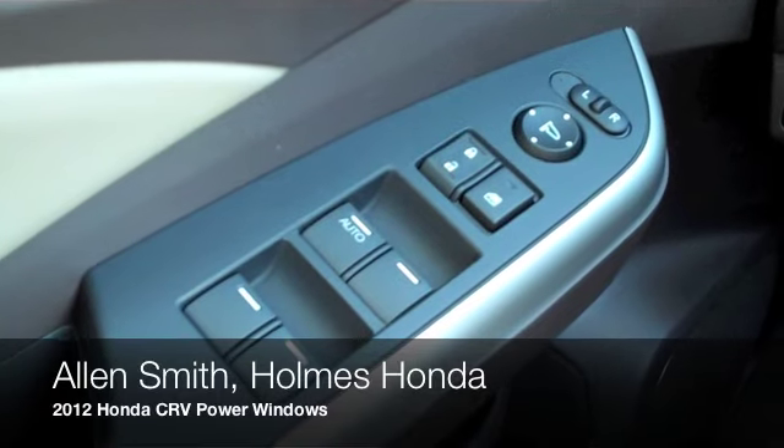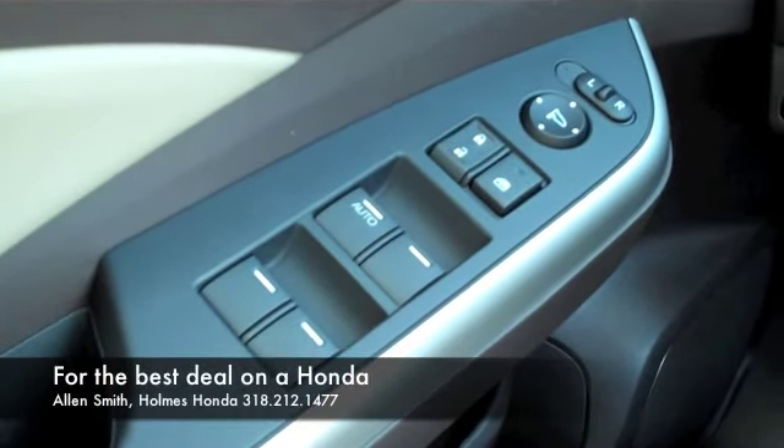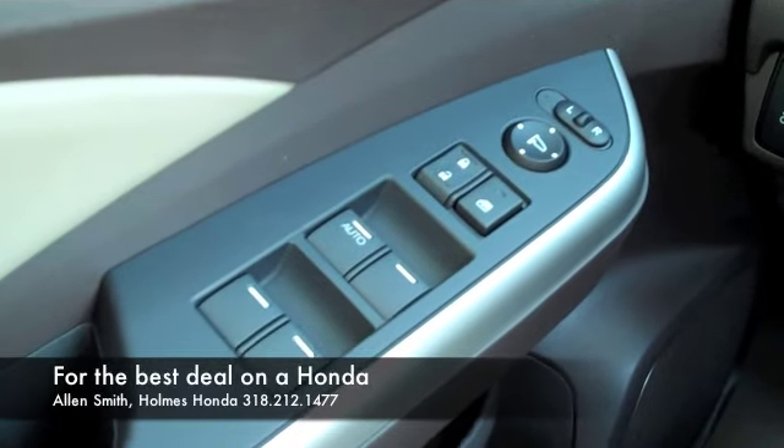Hello, this is Alan Smith again with another episode of Ask the Honda Guy. I wanted to walk you through how to use your windows inside the 2012 Honda CR-V.